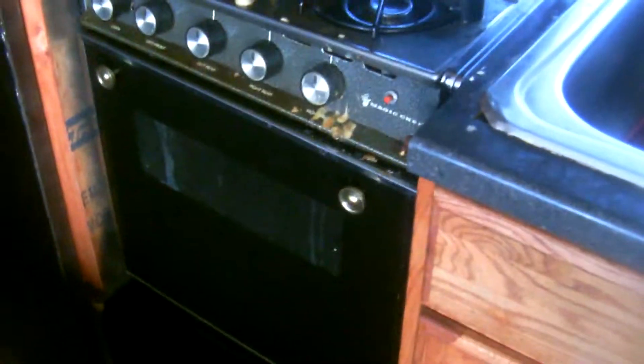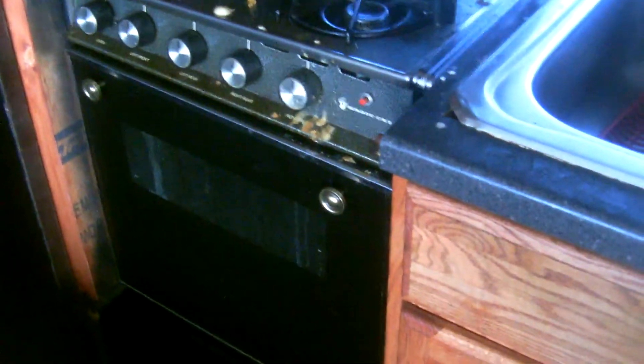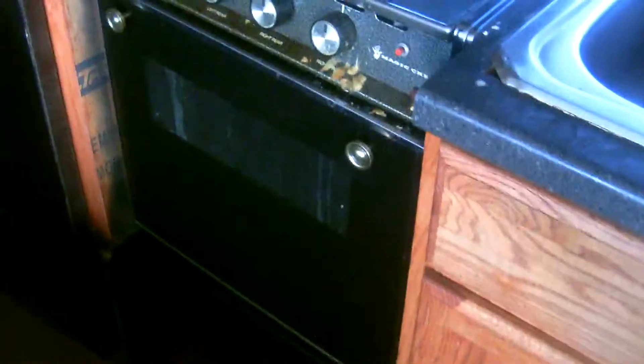He's got plenty of storage underneath his area. We have plenty of cabinets with storage underneath, which is the one thing most motorhomes don't have — a lot of storage for your pots, pans, and all your different things. Here we have this stove.